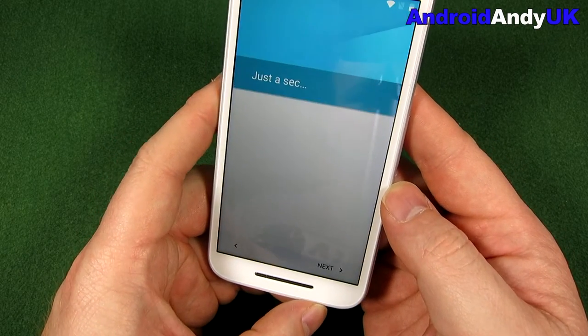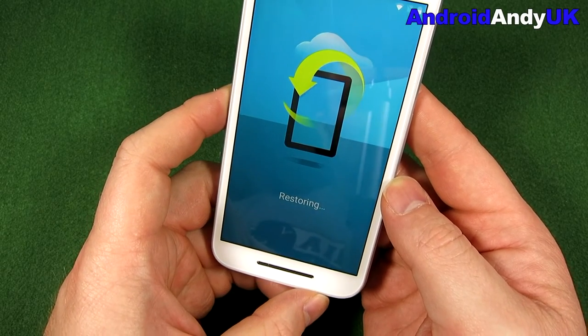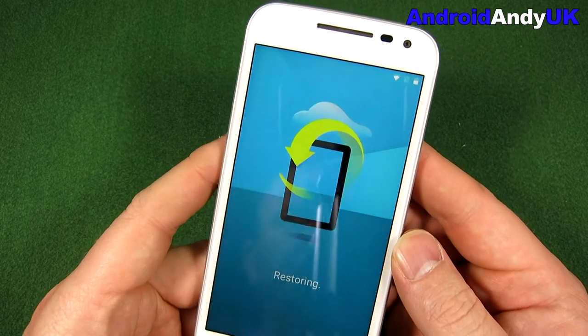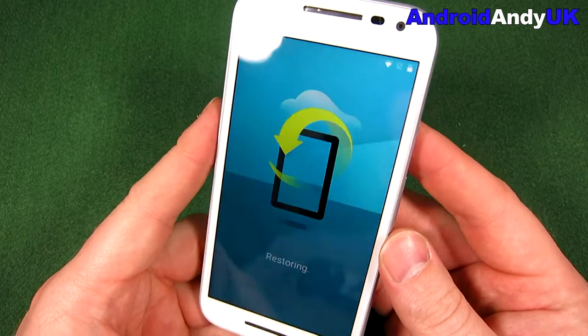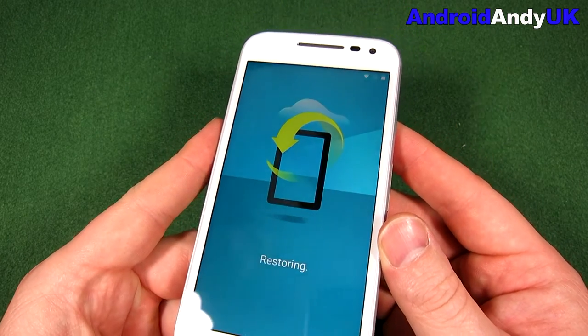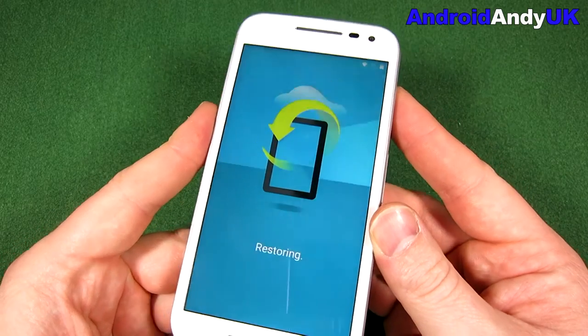It's going to go ahead and install 140 apps, which is going to take quite some time. Now, the screen — as I turn it to an angle, it does dim a little bit as you go to it.